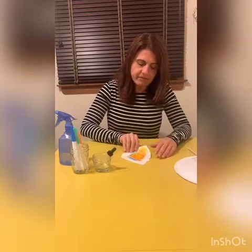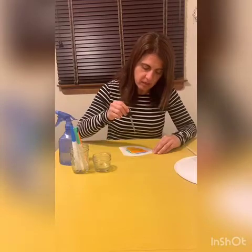Wow, look what happened, friends. The water on the marker is making the colors look different. It kind of looks like the watercolors we use at school.